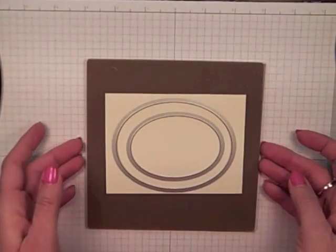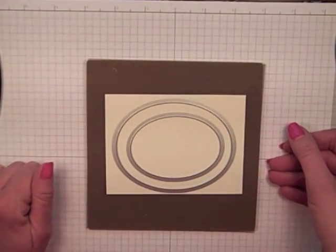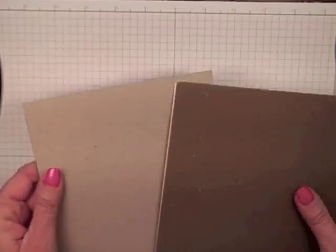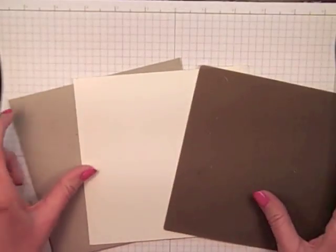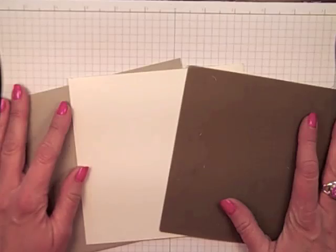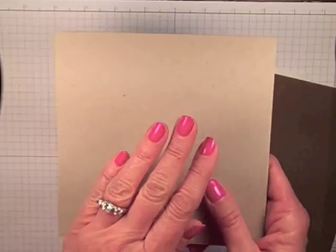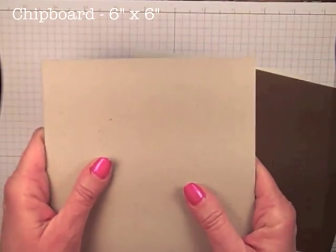Let me show you how to create the shim so that you can be using this same tool at home. We are going to need three things to be able to accomplish this today. Most of these are probably things you already have laying around your stamp room. The first thing we are going to need is Stampin' Up! chipboard.